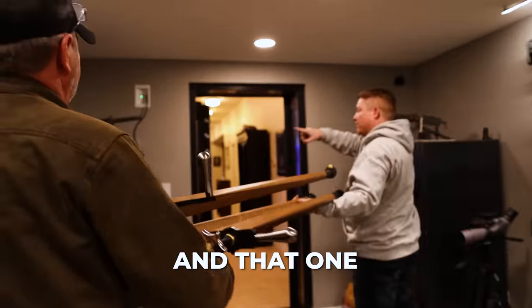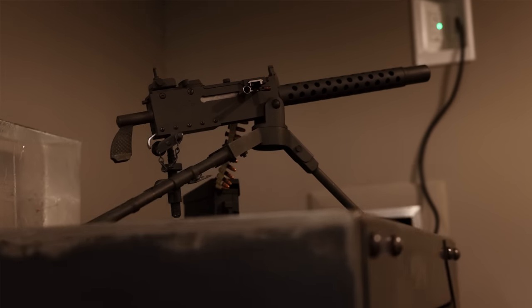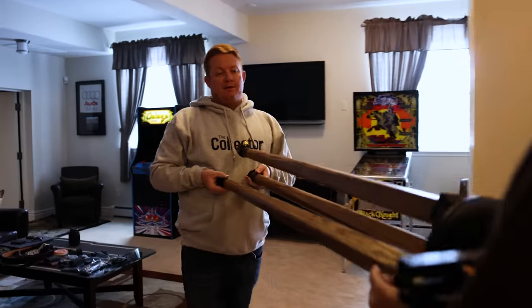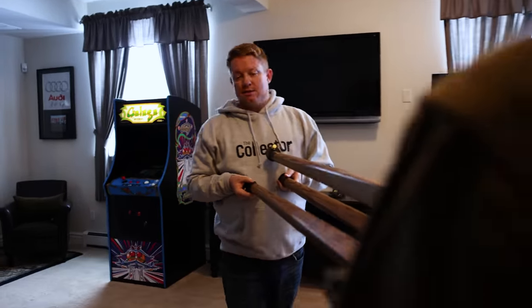We're definitely gonna do a video on this. We're both Tippmann — same company. Tippmann, they make artillery guns like this, yep.